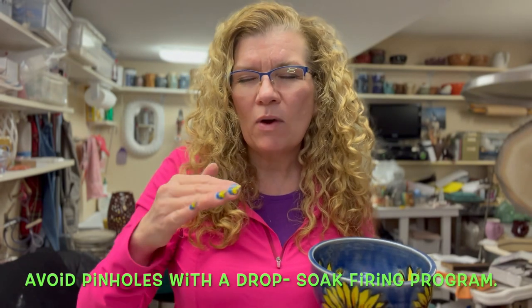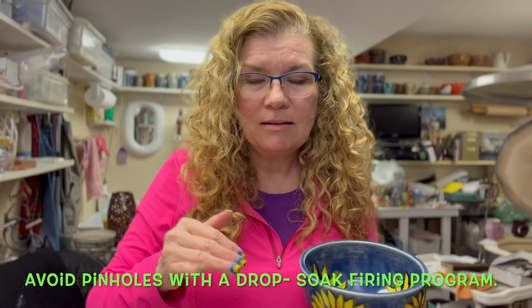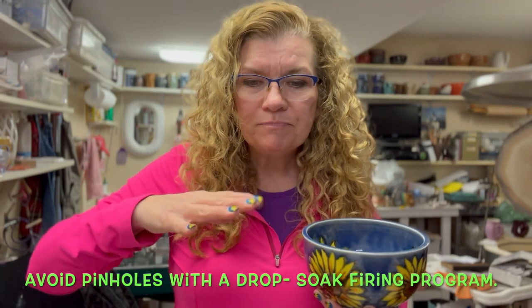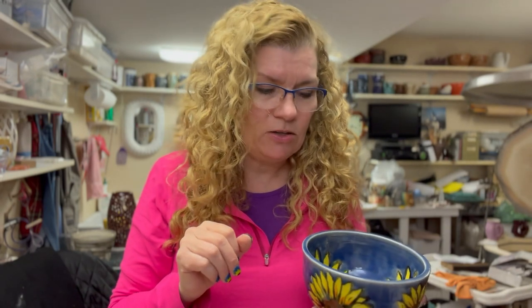Next, upon refiring you might have a tendency to get pinholes in your glaze that weren't there before. What I do to help avoid that is a firing called a drop hold and soak — I bring it up to the final temperature, then drop it by 100 degrees and hold it there, soaking it. This helps the surface tension even out so pinholes can pop. I'll put my firing schedule and a link to an article explaining the drop hold soak in the video description.